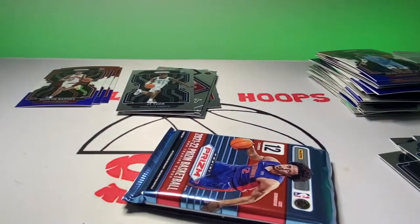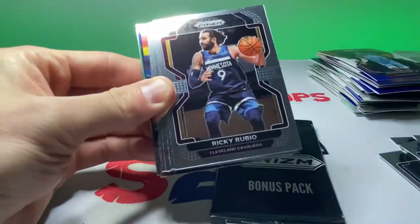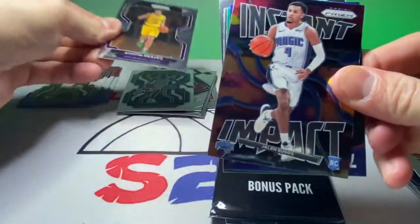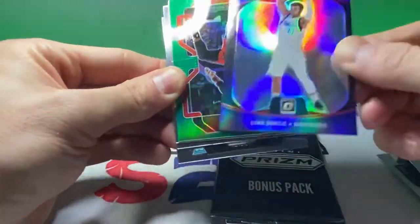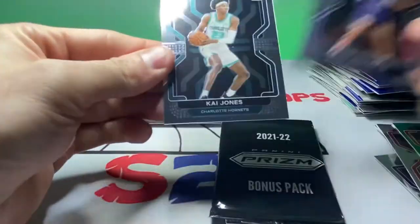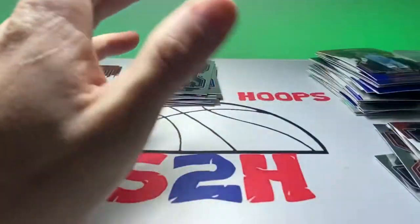Hopefully we got some last-pack mojo going on here. Doug McDermott, Ricky Rubio, John Collins, KPJ, Paul George, Austin Reeves on the rookie, Jalen Suggs Instant Impact, Luka Doncic 75 Years silver — that's nice, pretty sweet card right there, I'll take that. Norman Powell, Jalen Suggs, and Kai Jones. That was a solid pack right there. For the red, white, and blue: Tyrese Maxey, Damian Lillard, and Steve Nash.